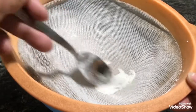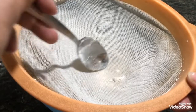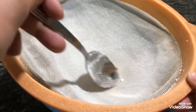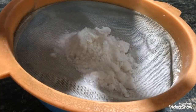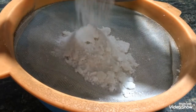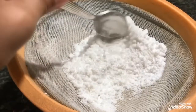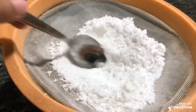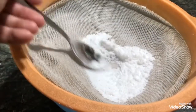After most of your ingredients have sieved through, you are going to discard any lumps that remain. Next, take one cup of powdered sugar. You can use the commercially available powdered sugar, or you can grind granulated sugar at home — that works perfectly fine.